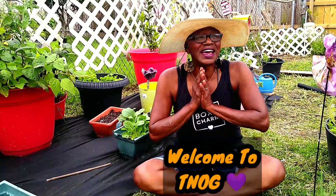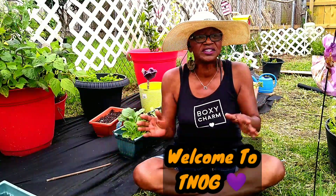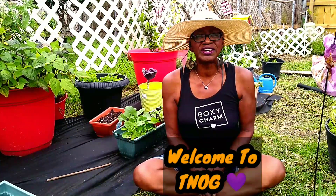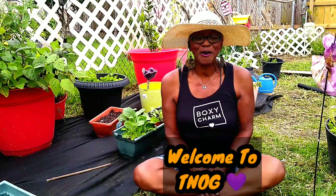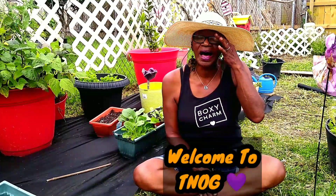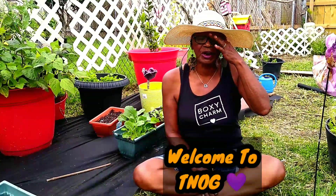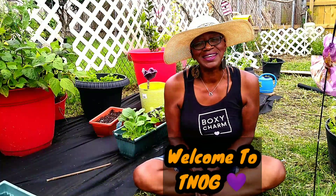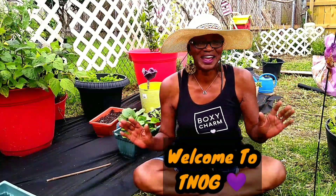In today's video, I'm sharing with you — I put down some more garden fabric in two places in my garden. I'm giving you just a little overview of my moringa trees that I just up-potted. Also a little history on the clancy potato, and I did harvest one of my kohlrabis. I also brought it inside and shared a couple ways that you can prepare it. I did eat it, and I'm sharing that with you all today.